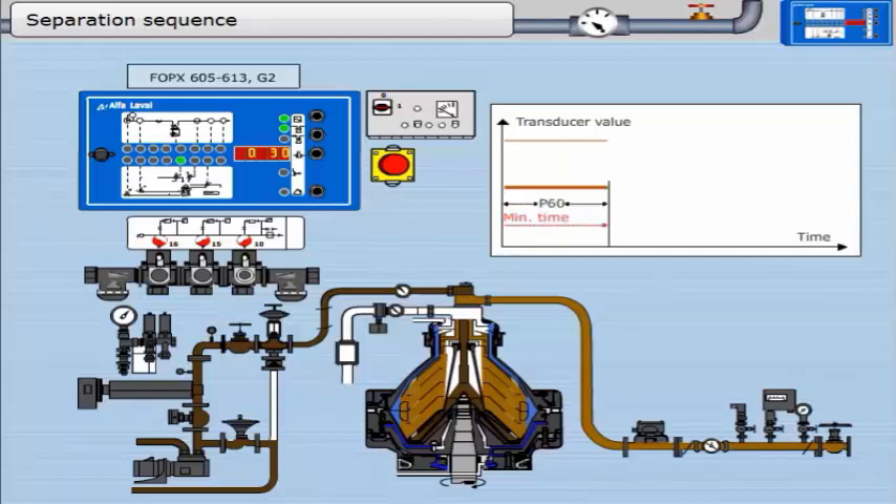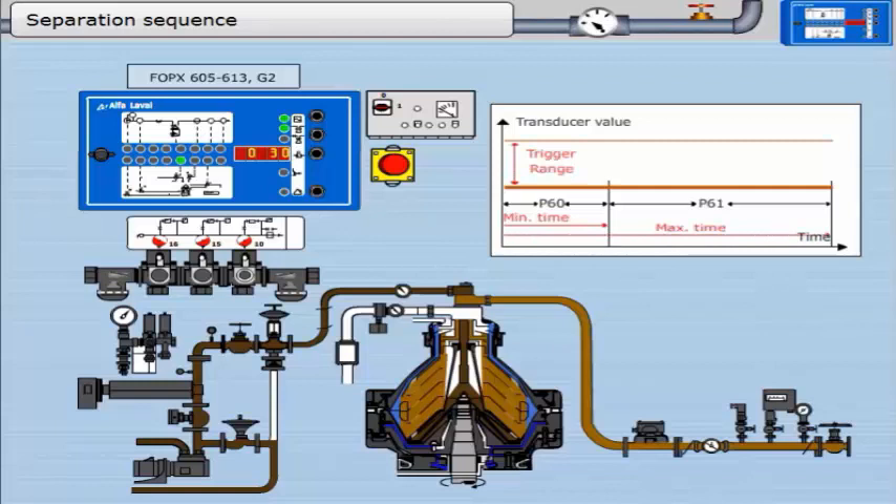The length of the separation sequence is determined by parameter 1, which in turn is set according to the amount of sludge in the oil. P1 equals P60 plus P61. Most of the time is spent in the separation sequence. Unless the oil contains free water and sludge, nothing special will happen during the separation sequence until P1 has elapsed, at which point it enters the discharge sequence. The first stage is parameter 60 — the minimum time between sludge discharges. The second stage is parameter 61 — the maximum time between sludge discharges.